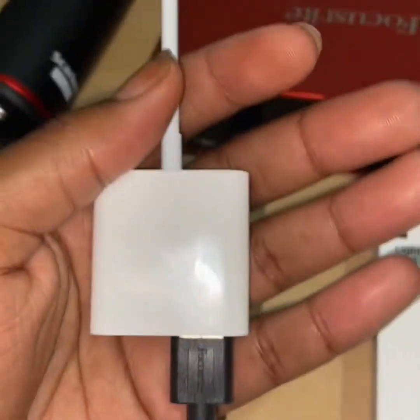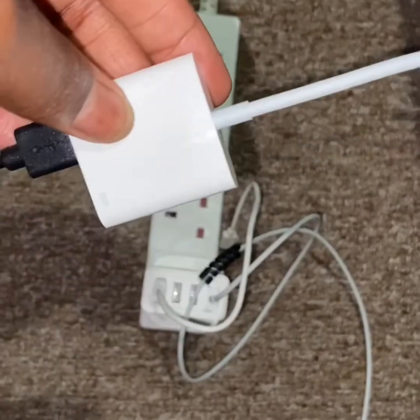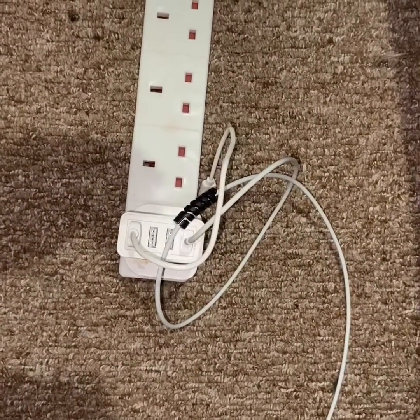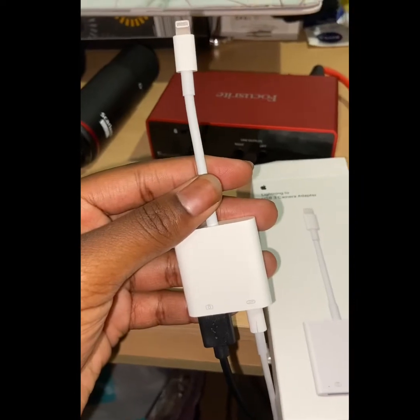So I've connected the USB to this USB 3 camera adapter. Next, I'm going to be connecting the USB 3 camera adapter to your normal power source. So I'm just going to use a normal iPhone cable — not USB-C, just a normal iPhone cable to the original. And so the setup should look like this.